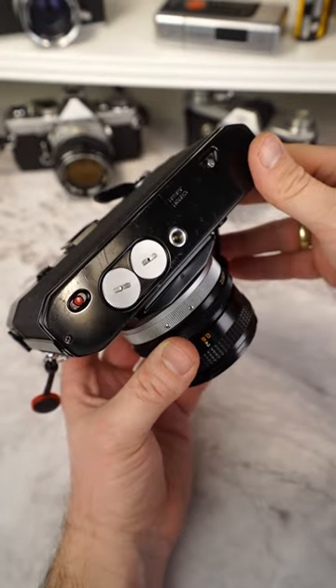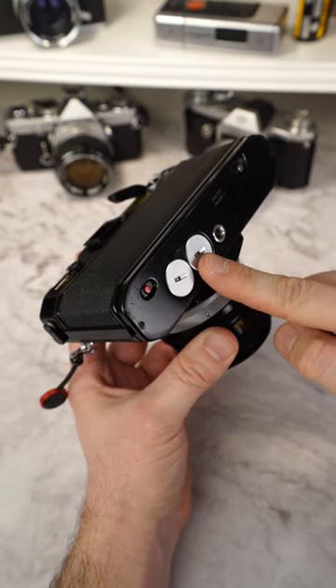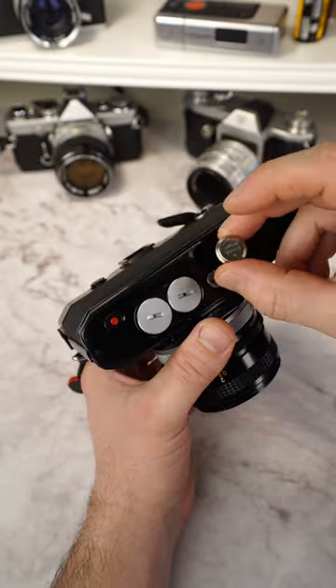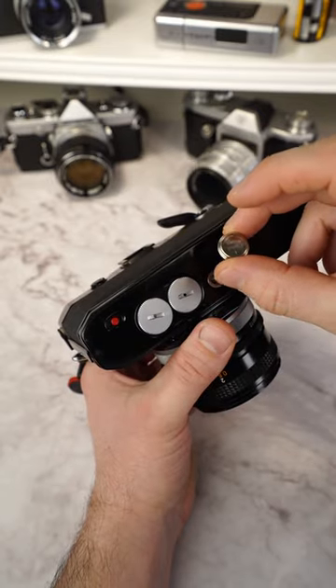However, the electromechanical shutter requires its own power supply. With the Canon EF, it is therefore necessary to use two batteries in order to use the electromagnetic shutter from one second on and to power the exposure metering. Fortunately, the Canon EF has a voltage regulator and can also use 1.5V button cells.